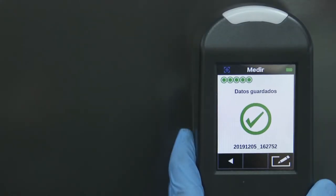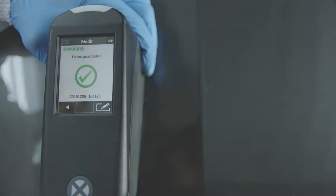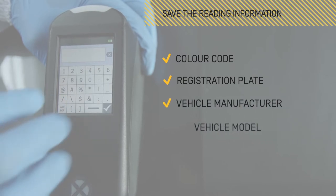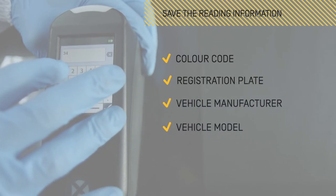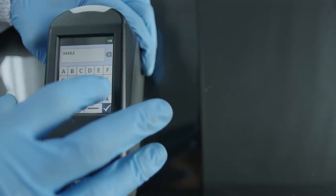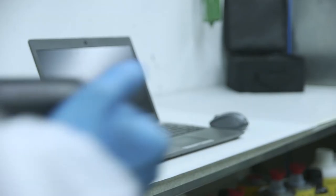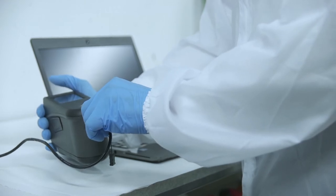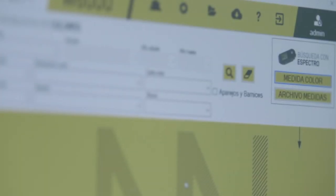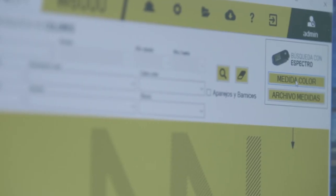Once the measurement is finished, save the reading information by clicking on the pencil icon. The information that we can save will be colour code, registration plate, vehicle manufacturer, and vehicle model. It is interesting to save the information for each car and repair, which works as a repository of information that can be accessed in the future if needed. Then save the information and connect the spectro to the computer through the cable. You are now ready to work on the computer and to check the acquired information with the colour management software.